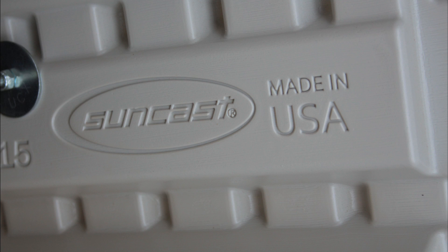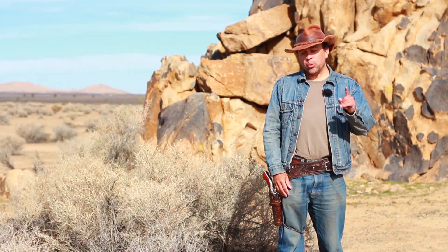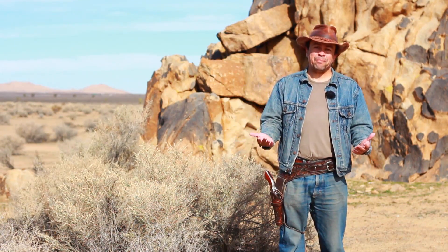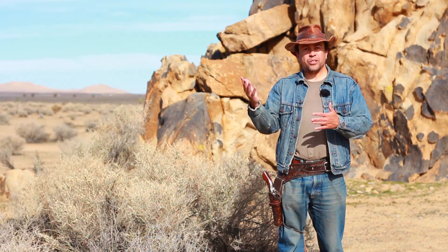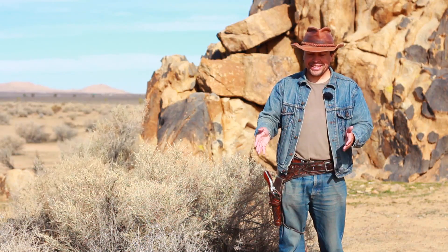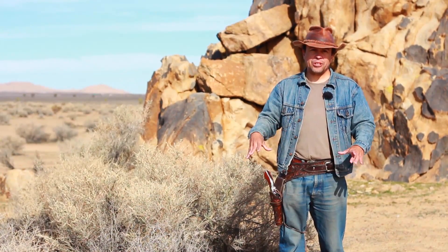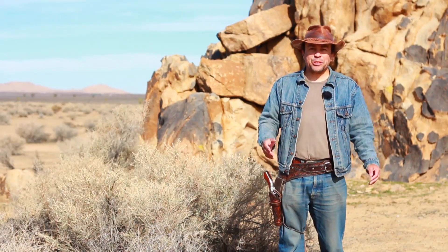For those of you wondering, the Suncast shed I have is the BMS 2500 — that's the exact model number. One last thing: the tie-downs. I put chains in the corners and tie-downs into the ground, but that's really not necessary at all. It's very windy in the desert — you can get sustained winds of 30 miles an hour and gusts of 40 to 50. But once you put a 90-pound generator and 100 pounds worth of paving stones inside that shed, the thing is not moving. I had a fairly powerful windstorm right after I put the shed together before I had the chains, and the shed didn't budge. The tie-downs are redundant.